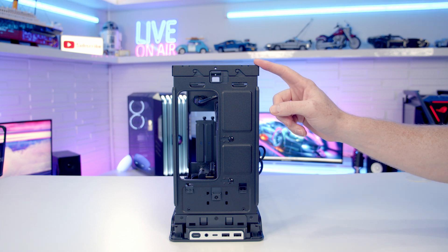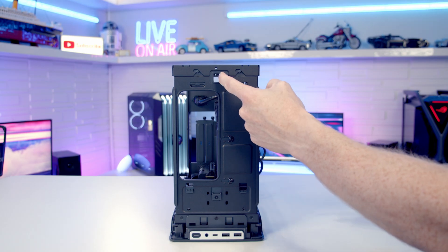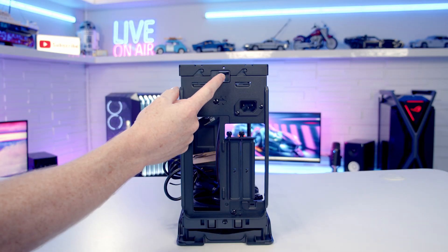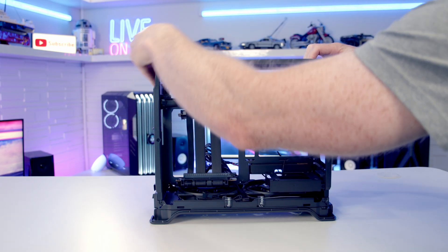Removing the fan/radiator bracket at the top is completely tool-less. There's one notch at the front and another at the back that you pull to the side at the same time, and then you can simply lift the top fan/radiator bracket off.